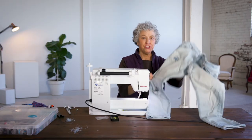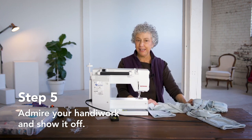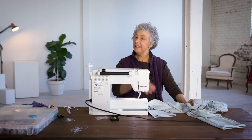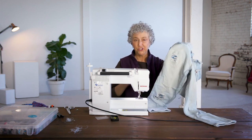So I just showed you how to repair a pair of jeans that have a hole in them. Remember, if you ever have any garment that you like and want to continue wearing, just because it has a hole in it doesn't mean you have to throw it out. You can repair it just as I showed you.